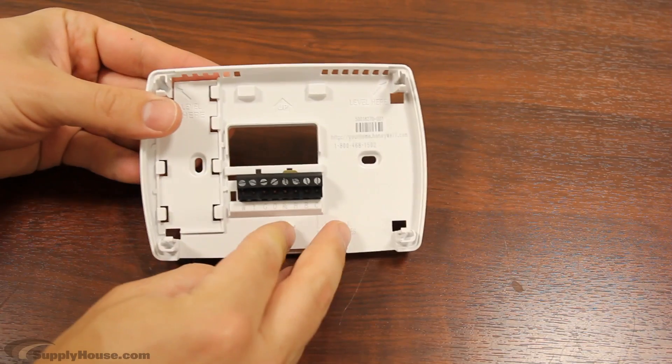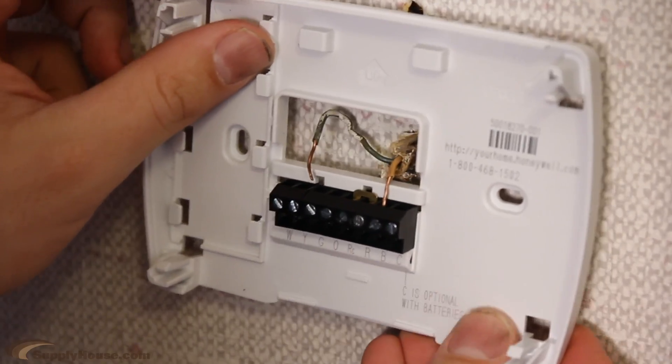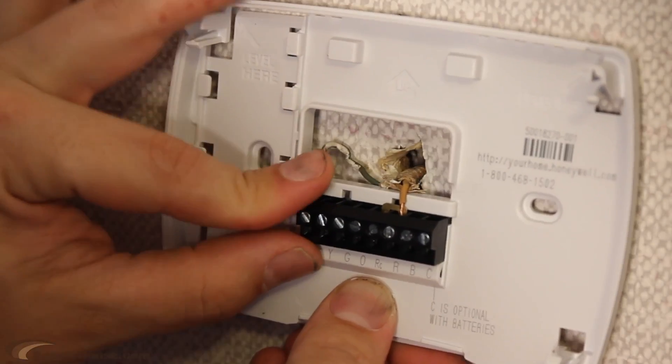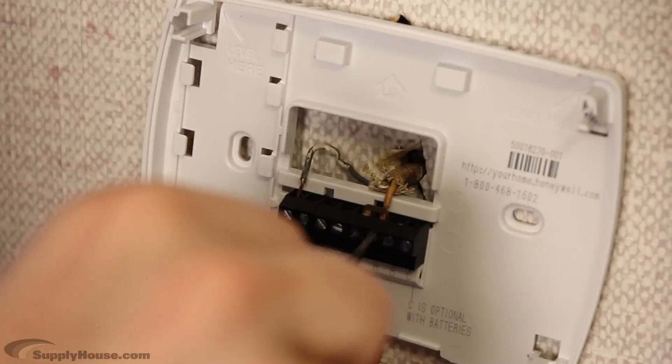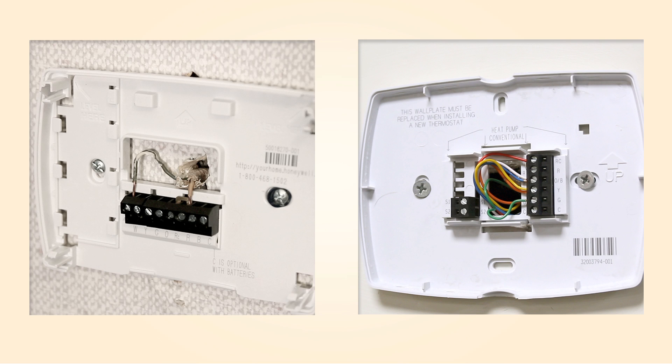Install the replacement wall plate if needed. Wall plates are used to cover any holes left by previous thermostats. Hook up the thermostat to the wires. Use your notes or labels to reconnect the wires to the thermostat. Some thermostats, like this one, are as simple as a two-wire system. Some can have five or more.